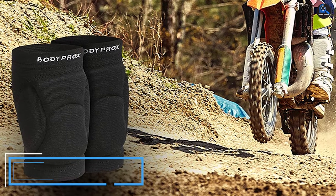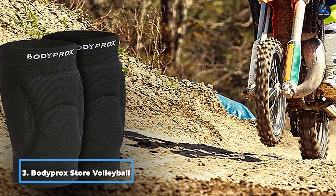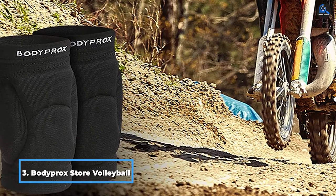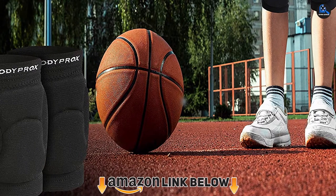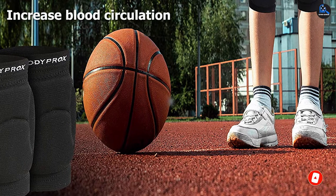The number 3 position is held by Botaproc Store Volleyball Knee Pads. These are designed for unisex use and are made of high-density foam that offers good elasticity and breathable fabric. In addition, these knee pads are non-slip. These knee protectors are ideal for outdoor sports due to their ergonomic design. They are also lightweight and provide a sturdy appearance as well as free movement.